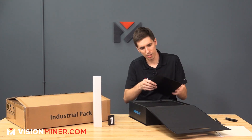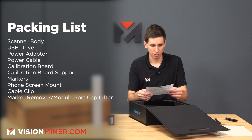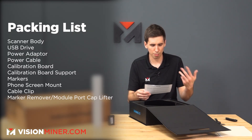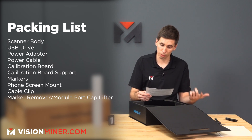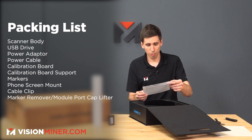We've got the packing list inside — handheld scanner standing version, standard version. We've got the scanner body, USB drive, power adapter, power cable, calibration port, calibration port support, markers, phone screen mount, cable clip, marker remover, and module port cap lifter.